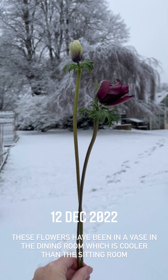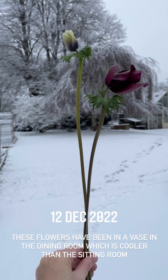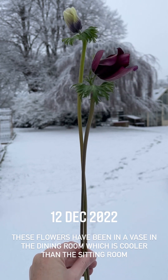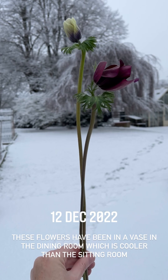When you bring anemone flowers in, especially if you've got some while it's cold, don't bring them into a room that's too warm in the house. Otherwise they will just prematurely wilt on you — they'll bend in half because the shock will get to them. Somewhere without too much heating is ideal.